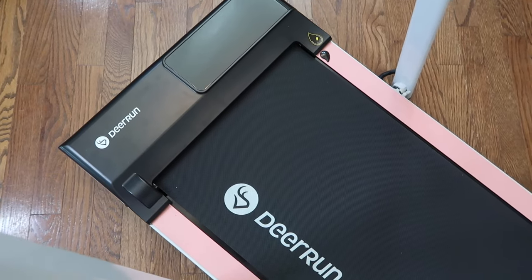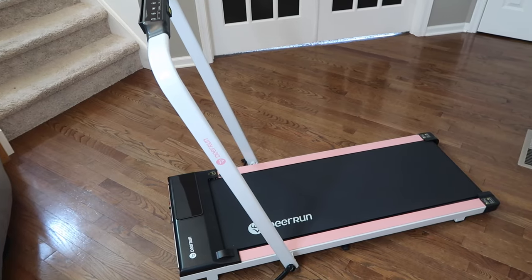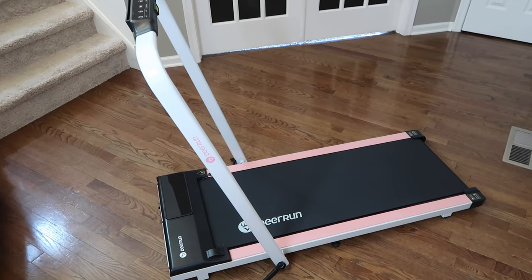Hey everybody, welcome back to my channel! I finally got a walking pad — but not just any walking pad. This is the Deer Run two-in-one treadmill walking pad, and I'm obsessed. I use my treadmill almost every single day.